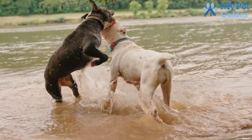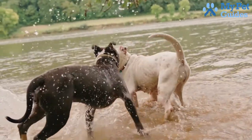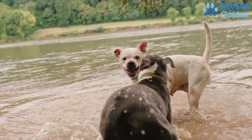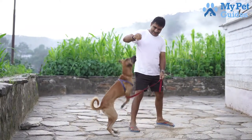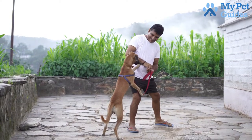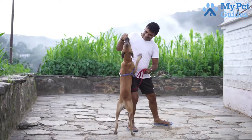If your dog barks when they see other dogs, for example, expose them to other dogs gradually and in a controlled setting. This will help them get used to other dogs and reduce their anxiety around them. Finally, it's important to be consistent with your training. Dogs learn best when given clear and consistent commands. If you are inconsistent, it will be more difficult for your dog to learn what you expect from them.